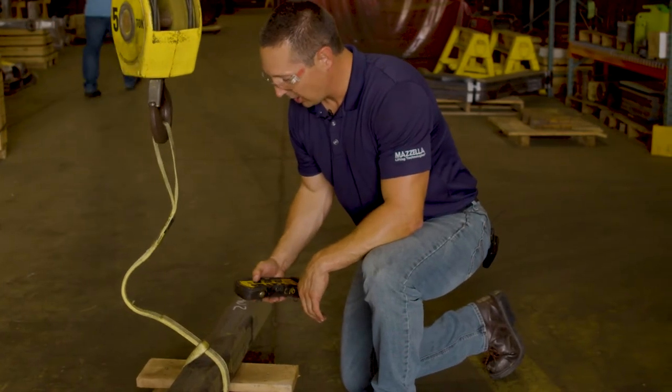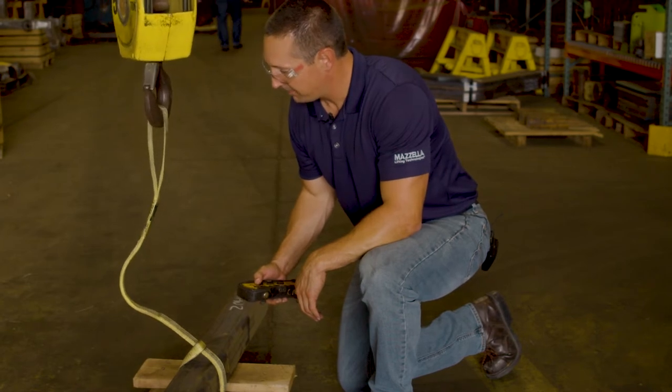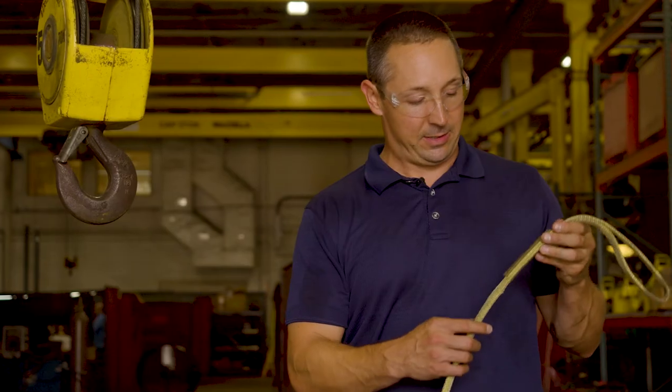Physically, either suspend it from a hoist or lay it on the ground, and take a look from top to bottom, trying to determine if there's any visual damage.